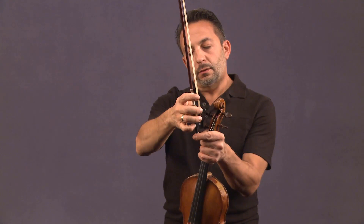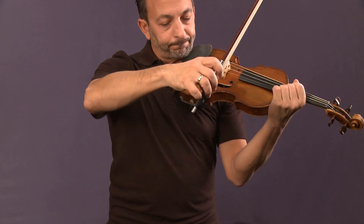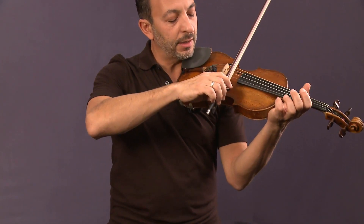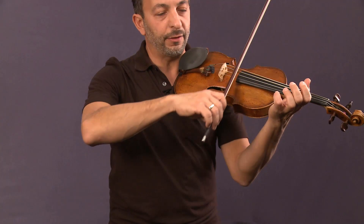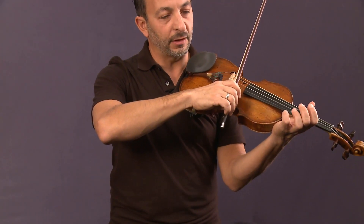This is just an exercise at first. Once we get that, I just want you to put the bow on the string and balance it there, feeling very calm about drawing the bow and not changing the finger positions — keeping them all for the most part bent and the knuckles relaxed.